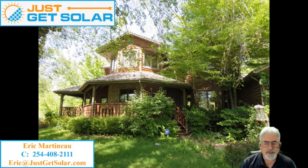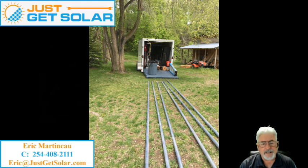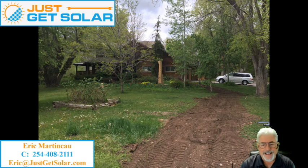I wanted to point out this house right here. It's surrounded by trees, a beautiful little home. So what we did is we went a little bit south of the home and we found a place where we could put in a ground mount.